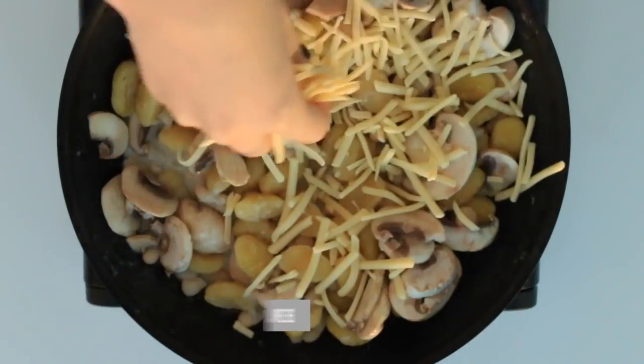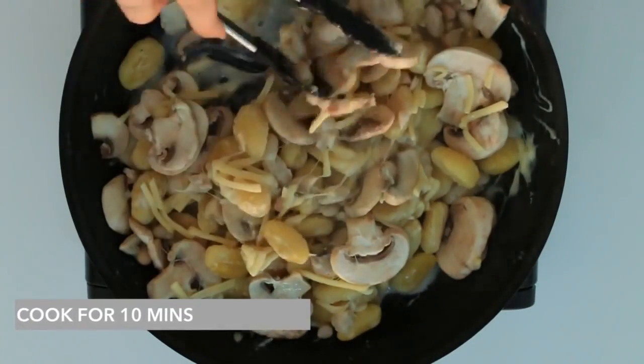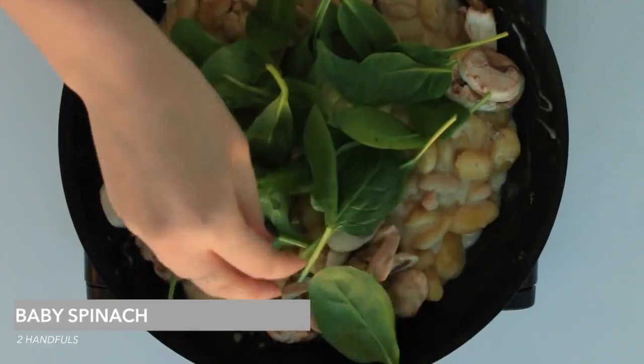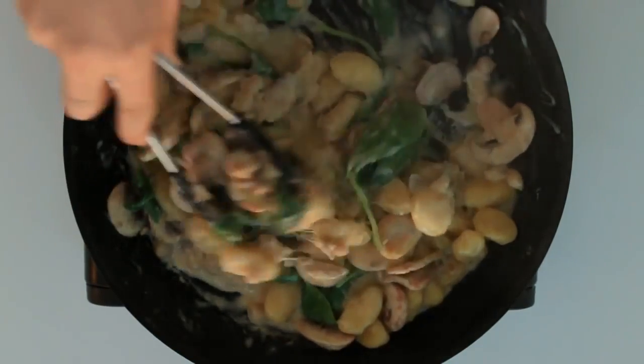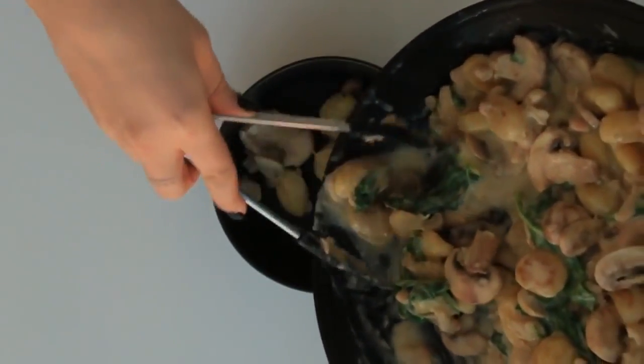Now I'm adding in a handful of dairy-free cheese. If you're not dairy-free in your diet, you can also use parmesan — it'll probably be a better flavor match. Then I'm also adding in two handfuls of baby spinach and just stirring that through. When I serve it, I like to serve it with some cold spinach on top as well.